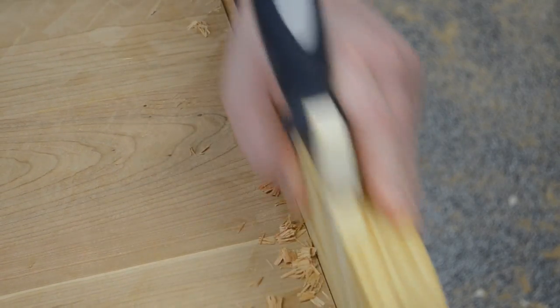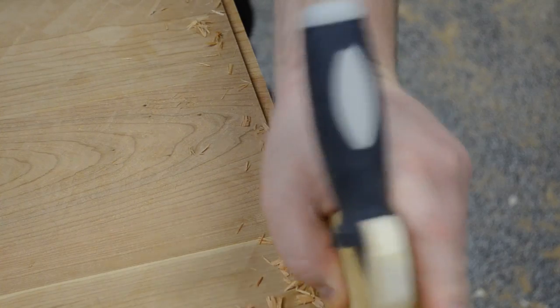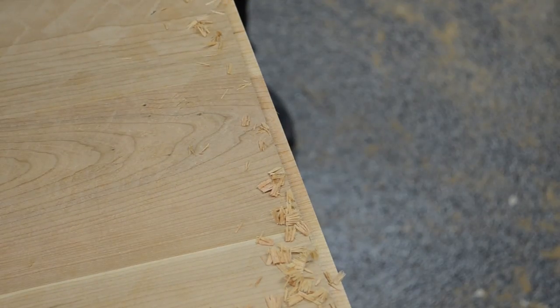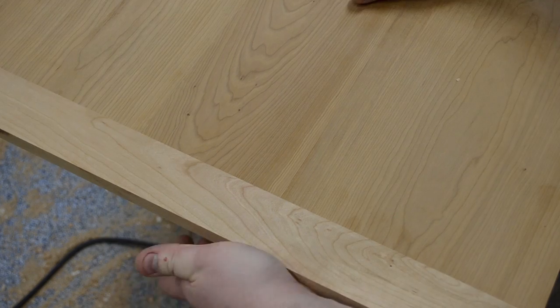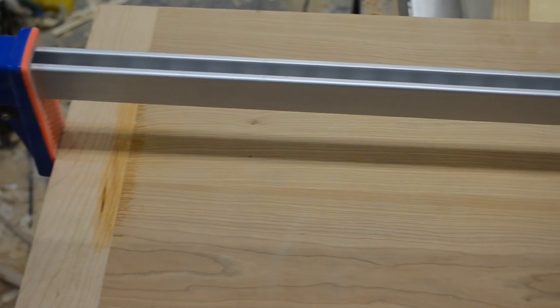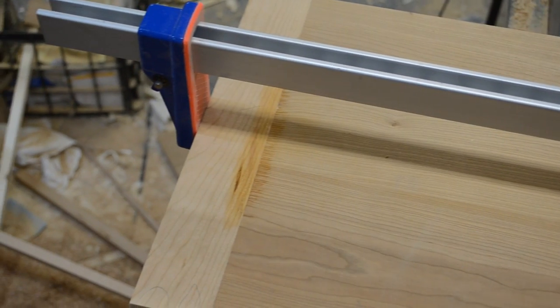At this point the top kind of was talking to me and it said, I need breadboard ends. So quick change in plans, and I put some breadboard ends on the top. I only glued about the center third section, that way the top can expand and contract just fine.